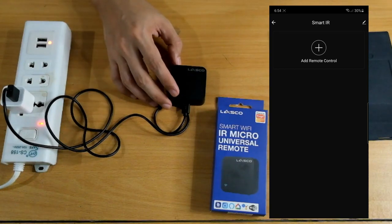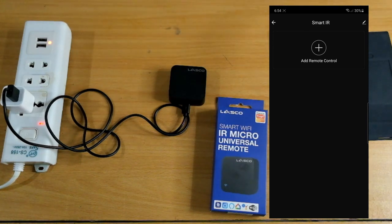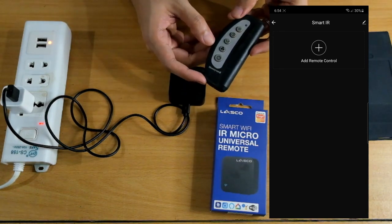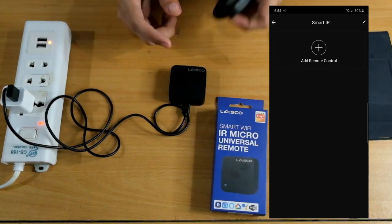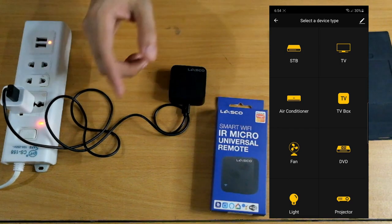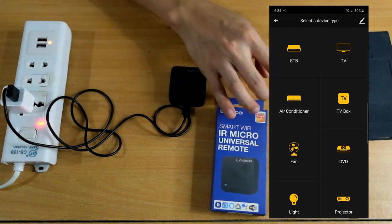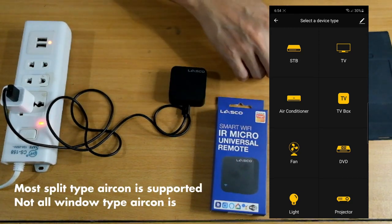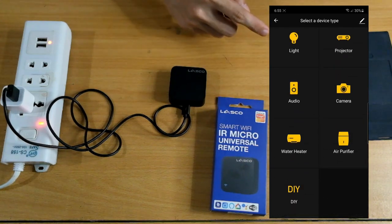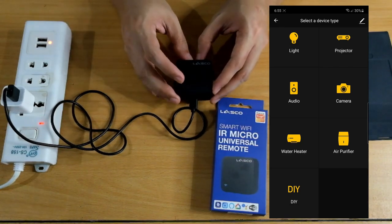Let's try adding an electric fan. I have an old Honeywell electric fan with a remote — it's very old, dusty, and we don't normally use the remote for it, but it uses IR. To add a remote, click 'Add' inside the IR device. You can see options for cable box, TV, aircon, TV box, fan, DVD, and more. There's also a 'Do It Yourself' option where you can program the IR codes manually to control a device if it's not listed.